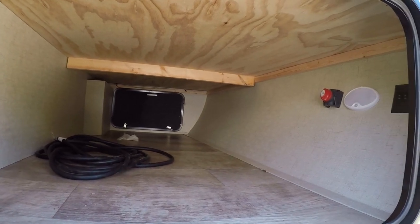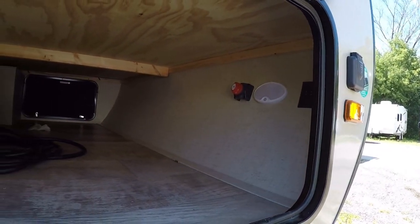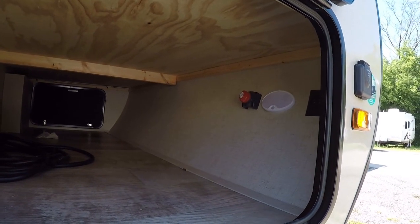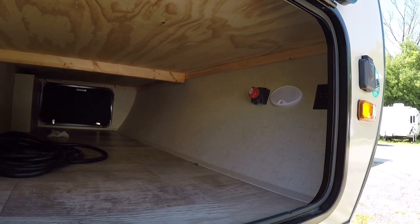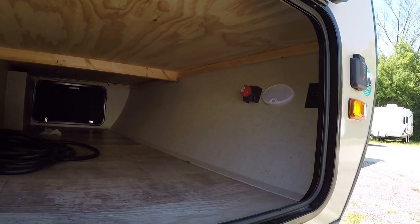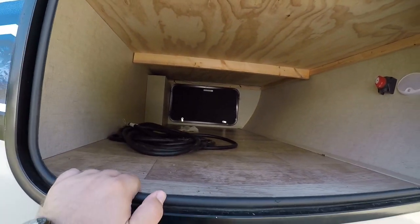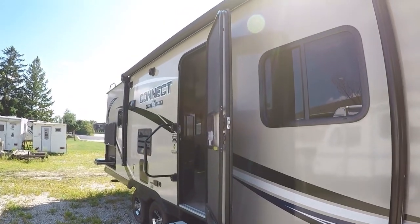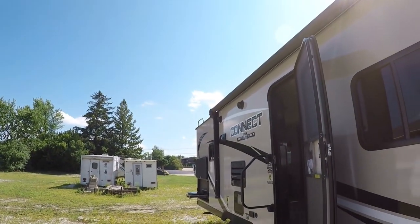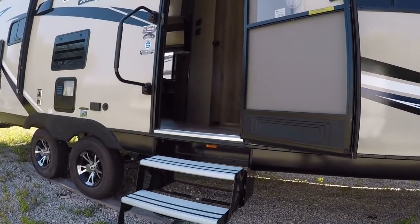We have a nice big front pass-through storage here. We'll have motion sensing lighting, so basically when you open up the door it turns itself on and when you close the door it turns itself off — pretty cool. You also have that in your main entry door as well. You'll also see your battery disconnect here and your power cord, and we'll have a nice big lighted power awning that covers almost the entirety of the trailer.